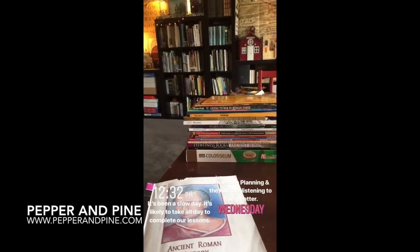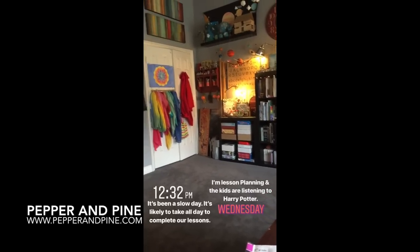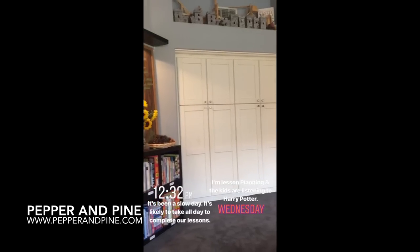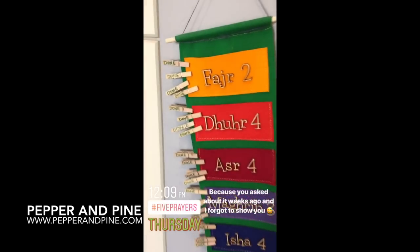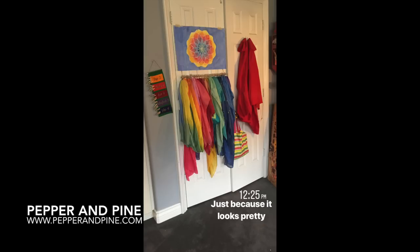That rounds out our bookcase. If you want more details about our homeschool room, tap the video on the screen for a detailed look at our whole entire homeschool room. And if you want to see what we're up to on a daily basis, you can find me on Instagram at Pepper and Pine.